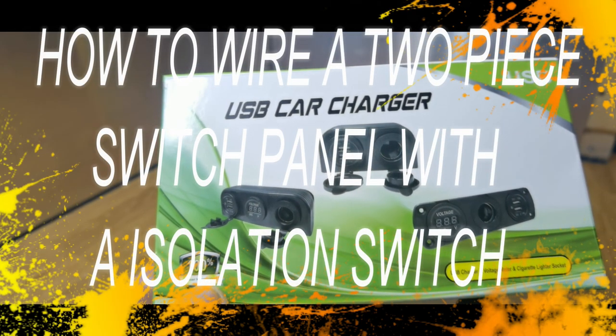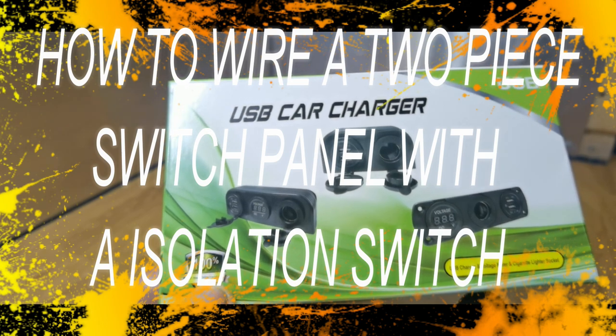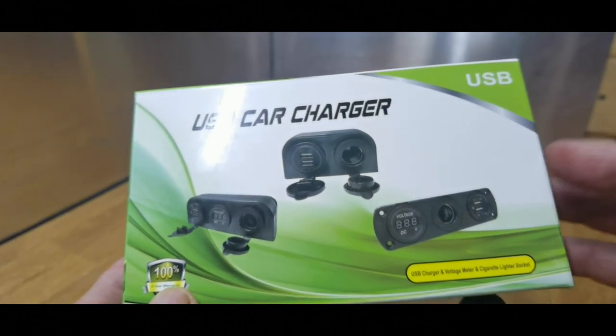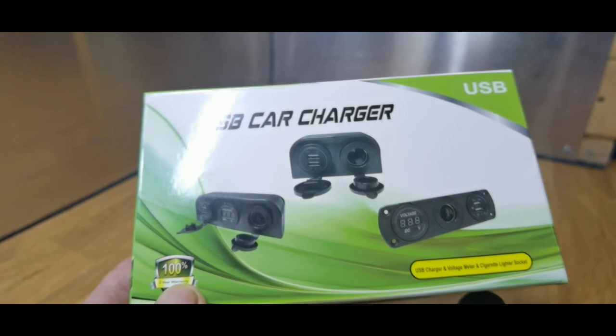So this came through the post today — good afternoon, by the way. It says USB car charger, but it's not just for a car, it's for anything. It's just for my van. We're getting a new fridge, I'll talk about that some other time when it comes.